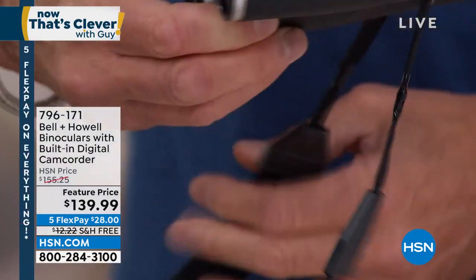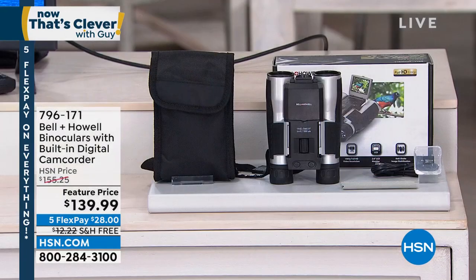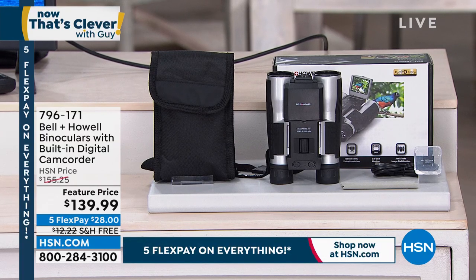We dropped the price on this. It was originally $155. Dropped the price down to $139. It's free shipping and handling. I do not have a lot of these to go around. If you want to get it and enjoy the summer, it comes with a little bag and a strap so you can wear it around your neck.